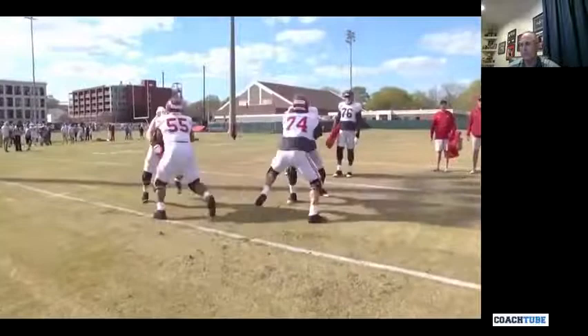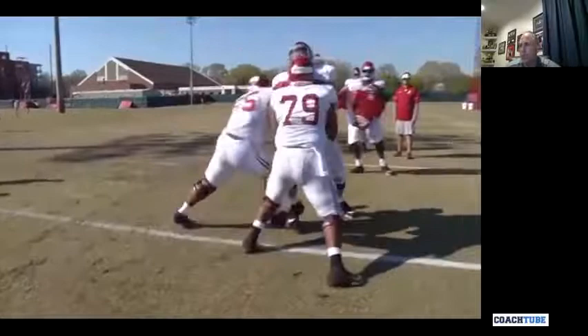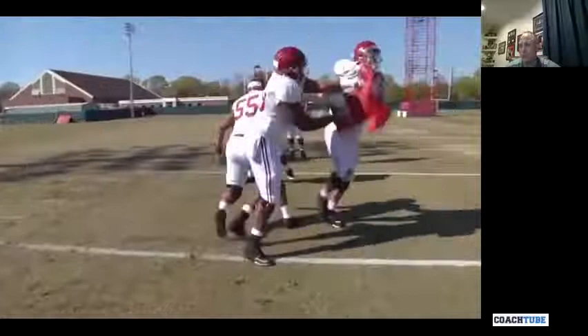Here's a head-up defender. If this guy's head-up, the covered guy should take all of them with his eyes inside for gap control. Here comes the guard shoulder punch — there it is. The hardest way to hit somebody is with your shoulder, so if you want to move them, hit them with your shoulder.